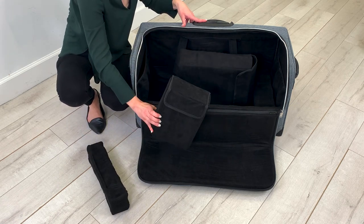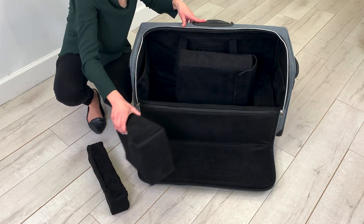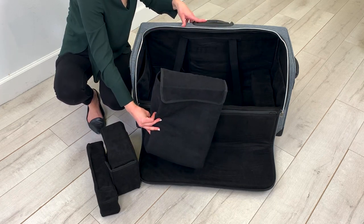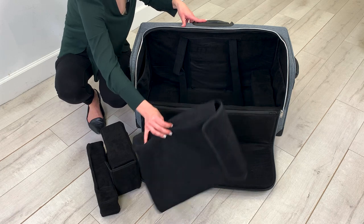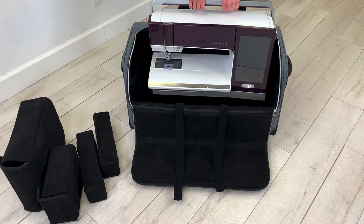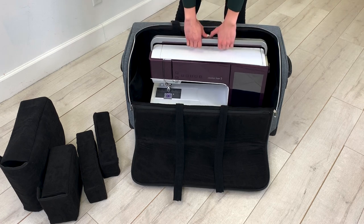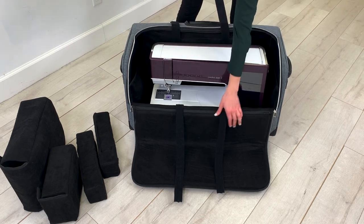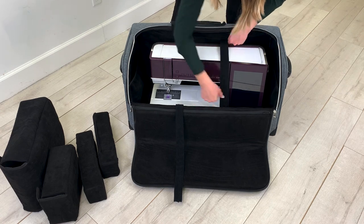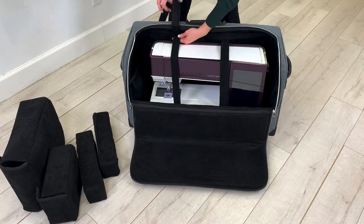The small microsuede bag is designed for the multifunction foot control. The large microsuede bag is designed specifically for the creative embellishment attachment. And then you have Velcro straps for extra security. The Creative Icon 2 fits perfectly into your machine case. It is secured with two Velcro straps lined on each side with microsuede to prevent scratches to your machine.